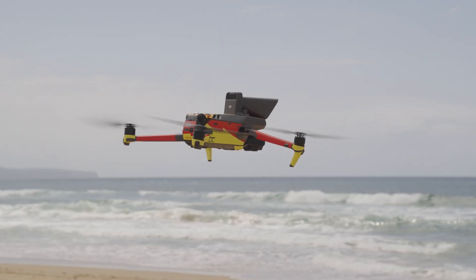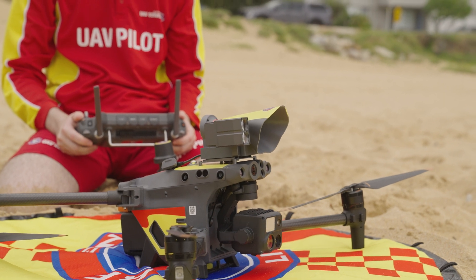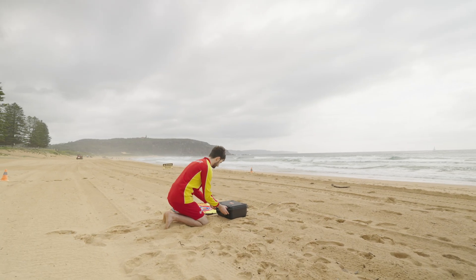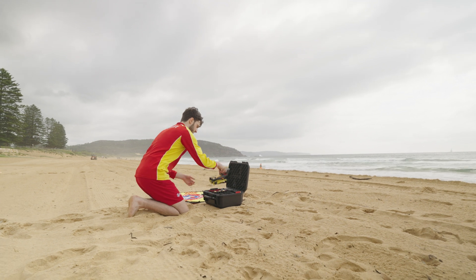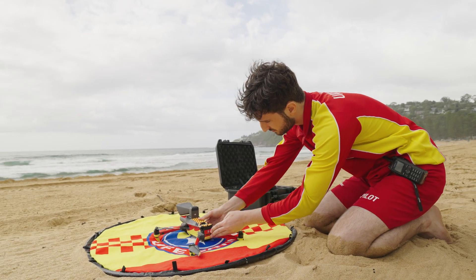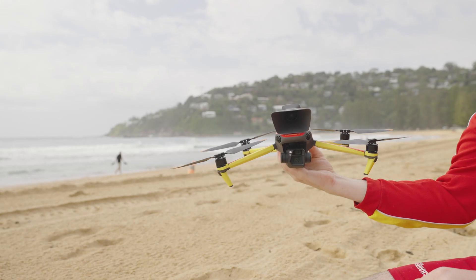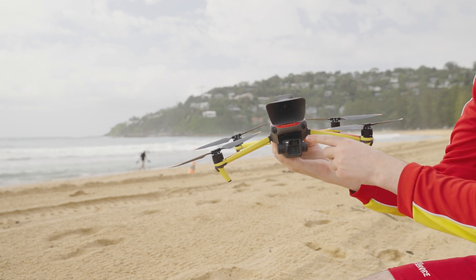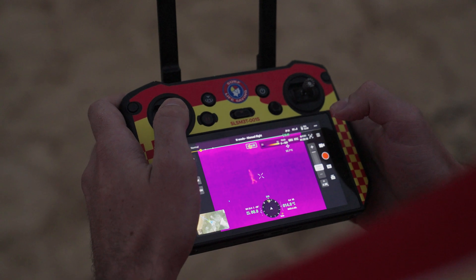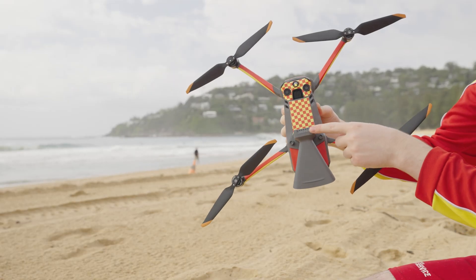This is where the DJI Mavic 3 Thermal and the DJI Matrice M30T have earned their stripes. Time and information are two of the most important aspects for Australian UAV Service when patrolling and responding to a scene. The Mavic 3 Thermal delivers on this with its compact and portable design, 56x hybrid zoom, 640x512 pixel thermal camera and loudspeaker attachment.